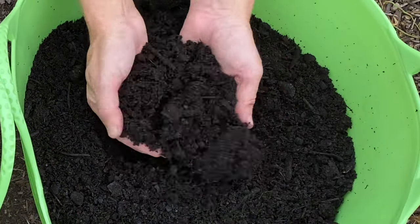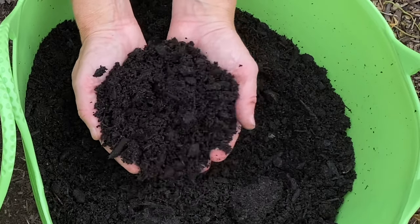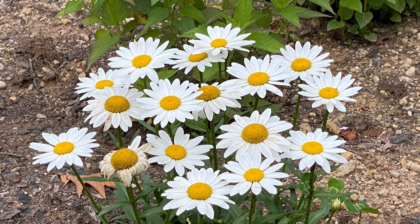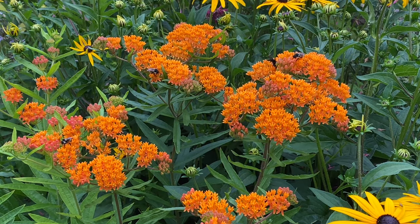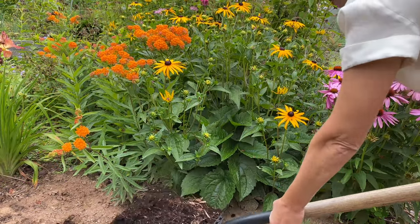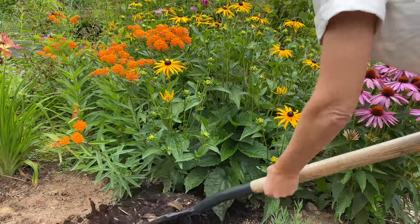In spring I top dress my perennial garden with compost and a granular organic flower fertilizer, but now that it's mid-summer it's too late to feed perennials. A late fertilizing can promote fresh new growth, which might sound good, but it won't have time to harden off before the temperature drops in late autumn and can damage the plant. Compost, on the other hand, is always a good idea, so if you have plenty of compost you can add a thin layer around your perennial plants even in mid to late summer.